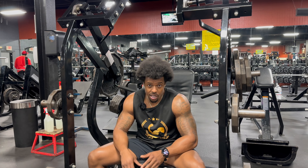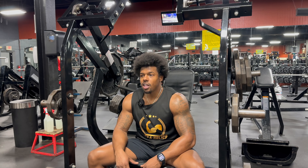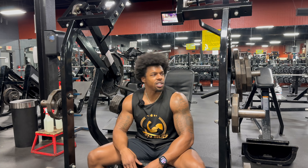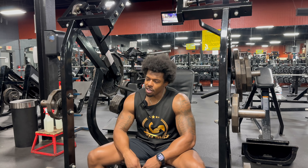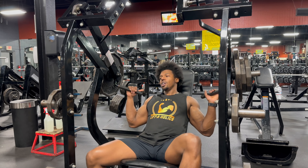I'm going to lighten it up a little bit on the second and third set so I can get some more reps. I think I was a little overly ambitious going three plates at the end — but if you don't try, you definitely don't know.